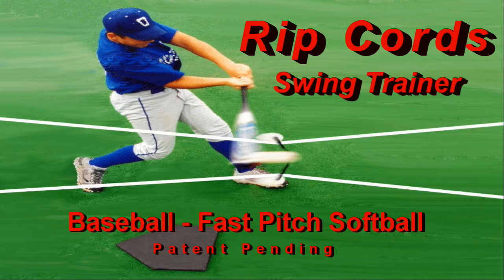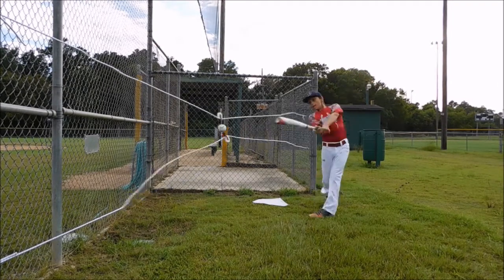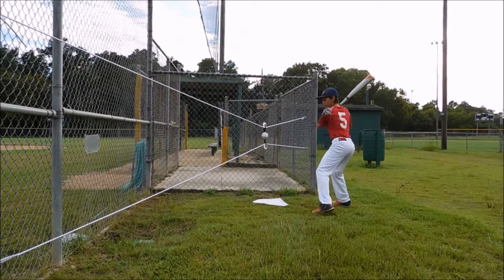The typical first reaction to the Ripcord Swing Trainer for baseball and softball is, 'Hey, that looks simple and easy.' After using it, the reaction quickly changes to, 'Wow, this device is a lot harder than it looks.'